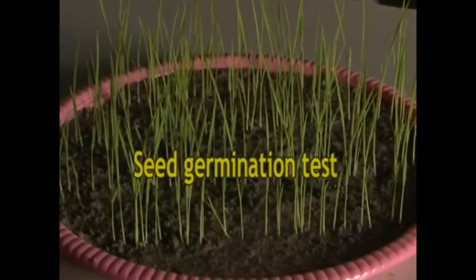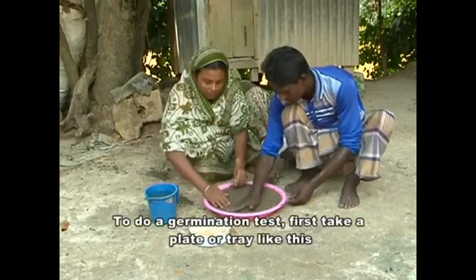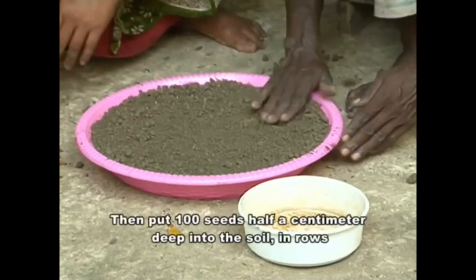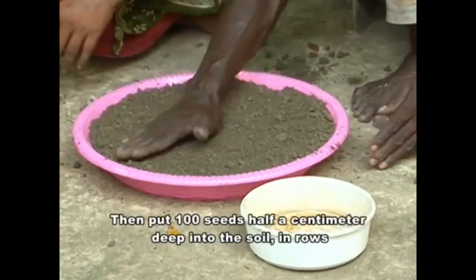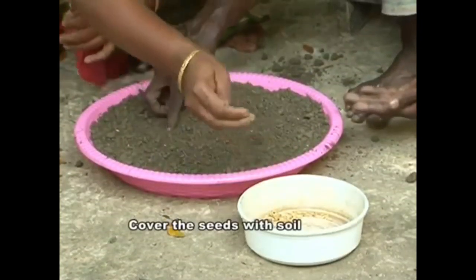Seed germination test. To do a germination test, first take a plate or tray. Then put 100 seeds half a centimeter deep into the soil in rows. Cover the seeds with soil.